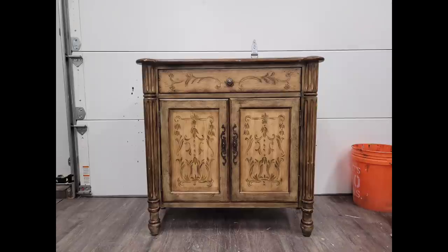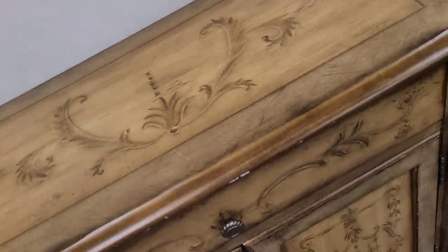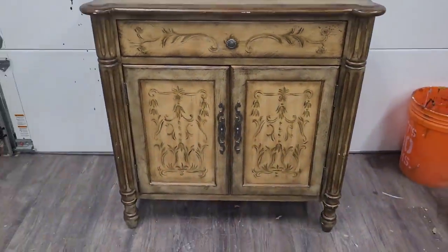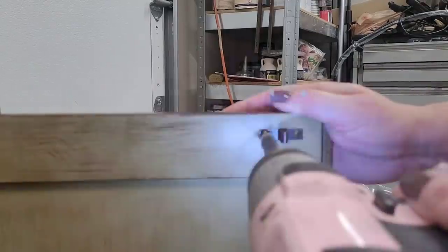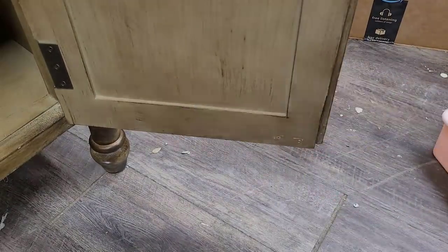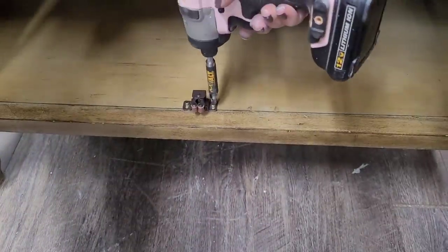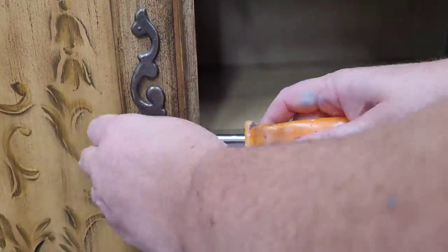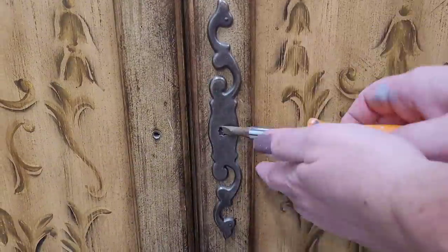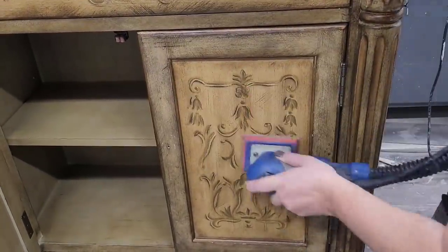Here's where I started on this piece. This one is actually made by Lane Furniture, so it's a really nice quality piece and was in pretty good condition, minus some dings and nicks in the existing finish. It had a lot of latches and hardware on it, so the first thing I needed to do was remove all the hardware. I put them in a dish so they stay together during the entire process. The door hardware was held in by little pin nails, so I used a flathead screwdriver to pry it away from the door carefully.